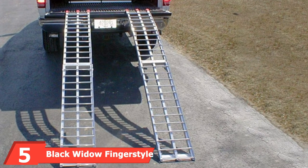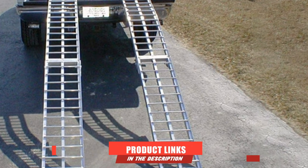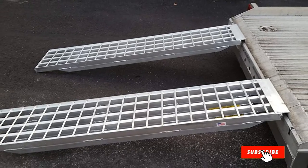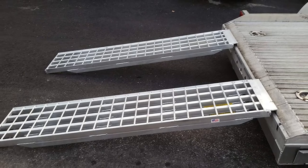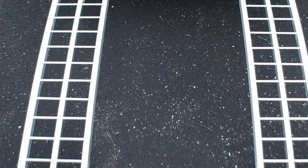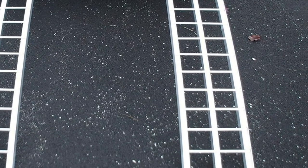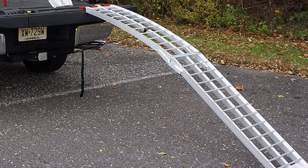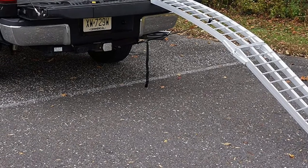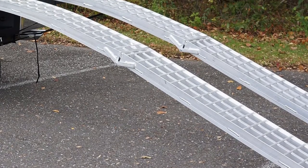The number five position is held by the Black Widow Finger Style Lip Rung Surface ramp. With this particular ramp, loading onto the ATV will be very easy. It is manufactured from high-strength, lightweight aluminum material. It is a folding ramp that is easy to maneuver and can handle up to 750 pounds per ramp. The arch design ensures maximum ground clearance to prevent the ATV from bottoming out while loading. Its crossbars feature three-inch rung spacing which provides a smooth ride and extra traction for pneumatic tires even in muddy and wet conditions. Total weight capacity is 1,500 pounds.